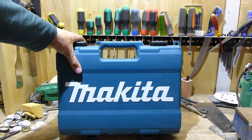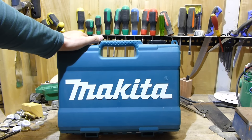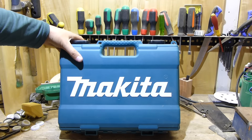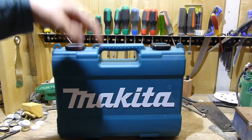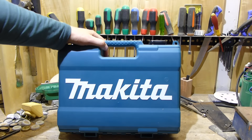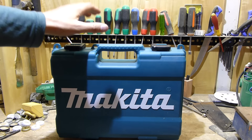Hi guys, this is the first of my CXT 12 volt Makita reviews. Before we get into this drill, just want to thank you for 5,000 subs — cheers for that. Thanks to all those who have been subscribers for a long time. If you haven't subbed already, go down, hit the subscribe button, hit the little bell so you get the notifications, share the videos, like, etc.